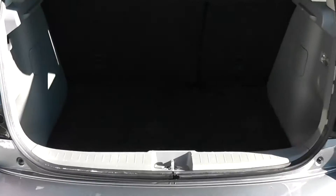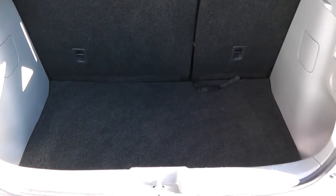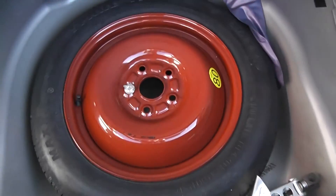Just opening the boot to show you inside — you've got a very large boot space with 60-40 split-fold rear seats, so you can make more space in the back if you wish. There's boot lighting to the right and a space-saving spare wheel complete with jack.